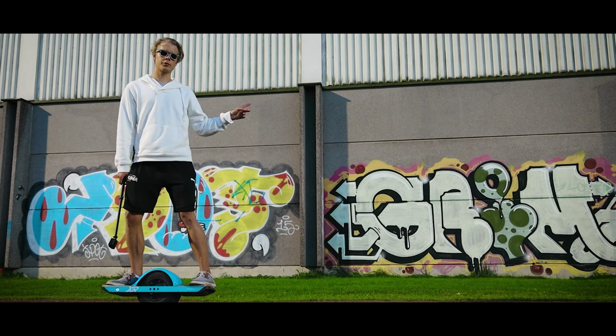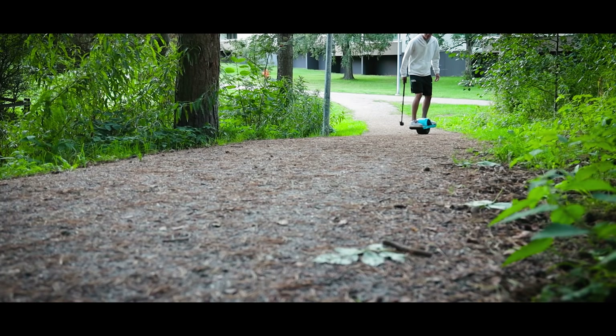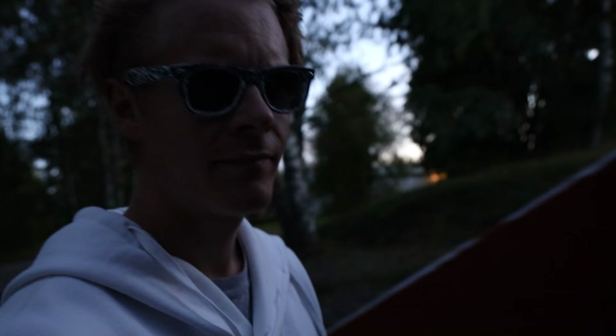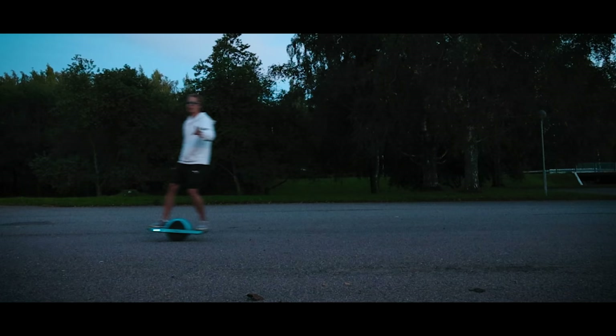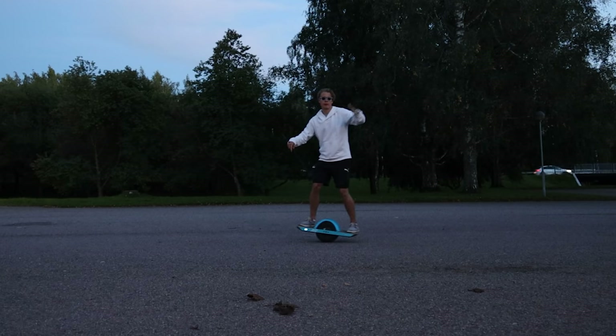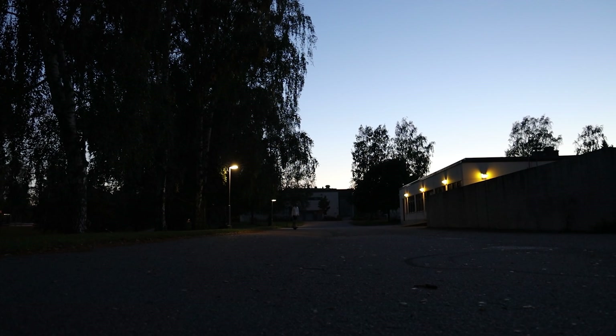Cool graffitis. It's not even that dark yet, but I can't see a damn thing with these glasses. By the way, thank you to our electric wheel company for lending me this. If you live in the Helsinki area and you want to try one of these, check them out. That's about it for today's vlog.